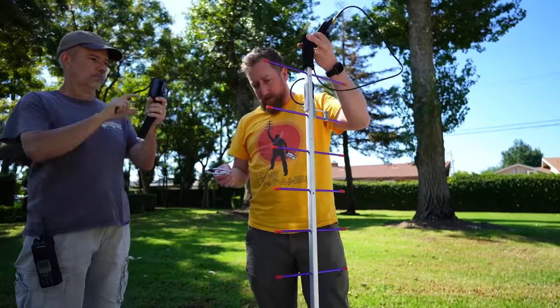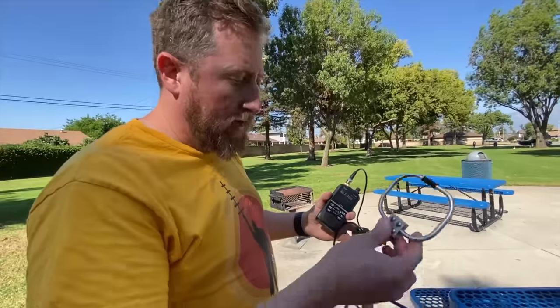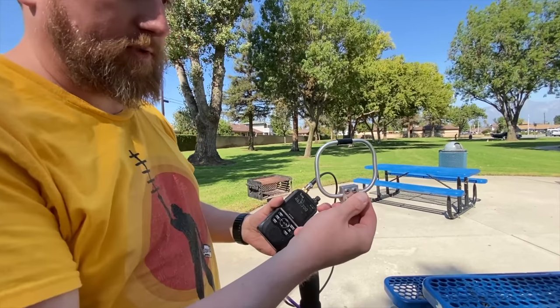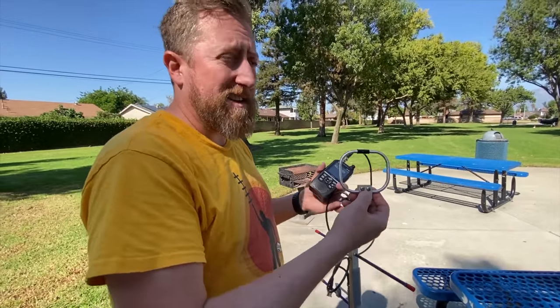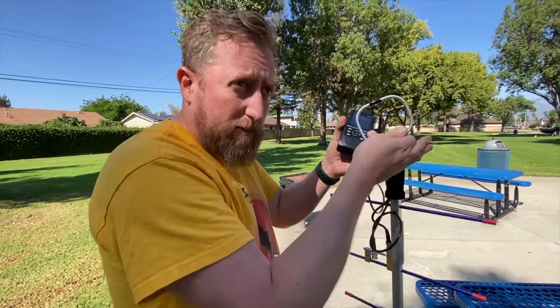At some point this is going to become overkill and it's going to be like signal everywhere because we're in close proximity. So we'll have to switch to a loop antenna, which is also bidirectional — it's going to receive on both sides. We may even have to go to adding attenuation to deafen the radio so that we can get to a point where we can hear just signal peaks.